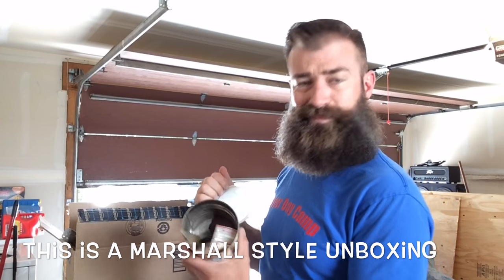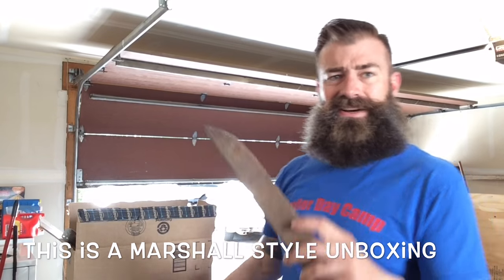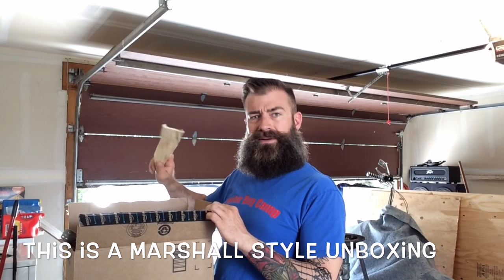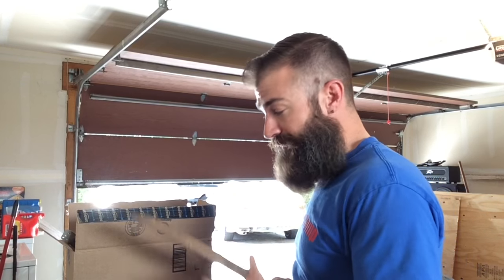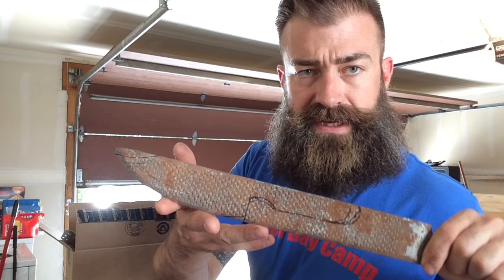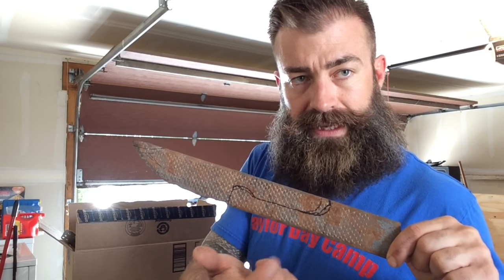With all this information at hand, my father-in-law got together a box of stuff that he pulled out of his garage, including pipe and tobacco, some old steel that looks like somebody already tried to make a blade out of, and some bones and such.